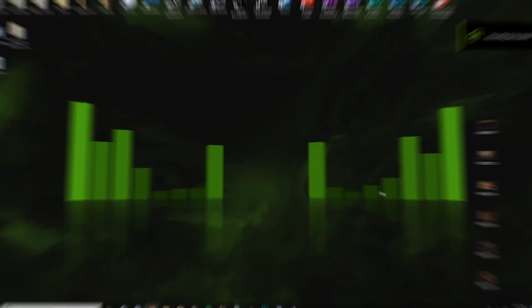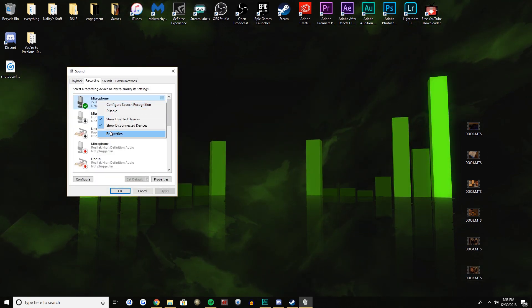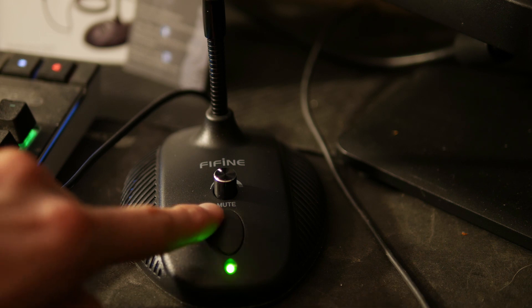This microphone has an adjustable volume on the microphone itself, and you can also adjust the microphone in your computer settings. It also has a handy little mute button that you can switch on and off at any time.